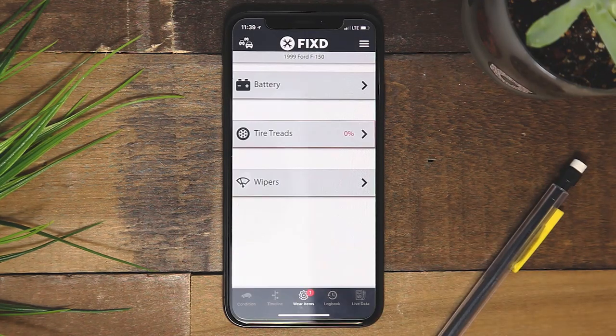The wear items tab monitors your battery, tire tread, and windshield wipers. You can also use this tab to directly purchase needed parts.